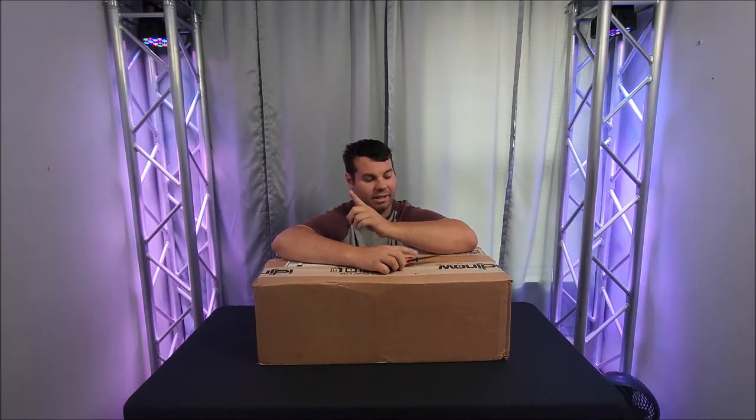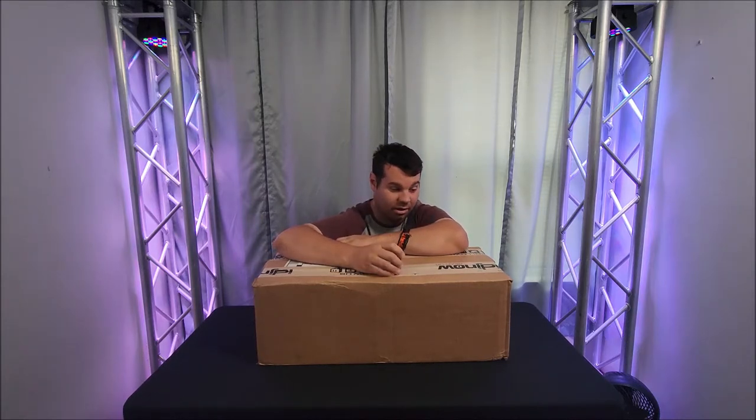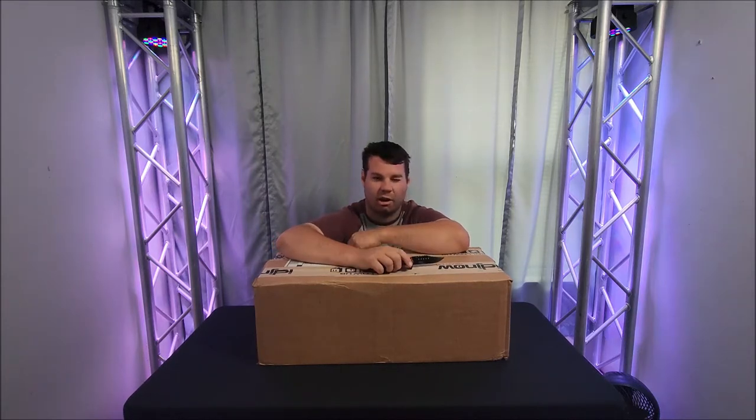Nathan343 here, and guess what — I DJ now at Pro X. Let's cut her open.